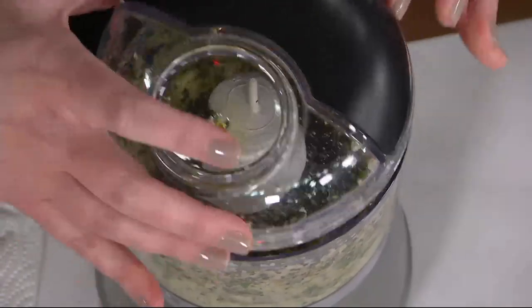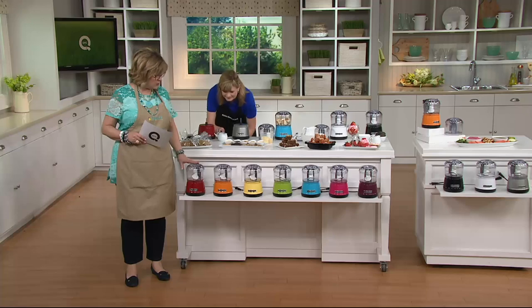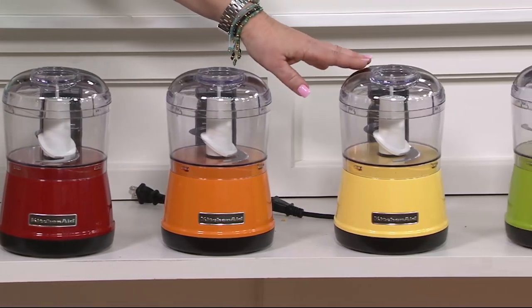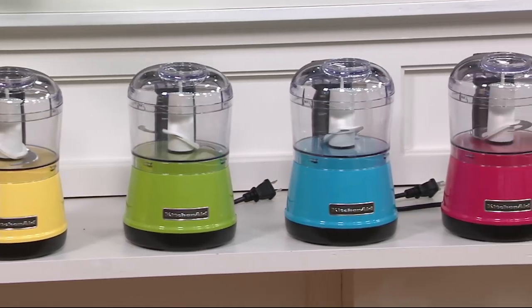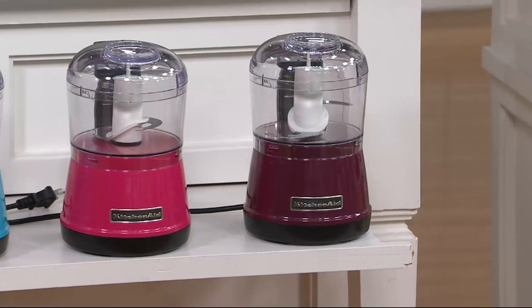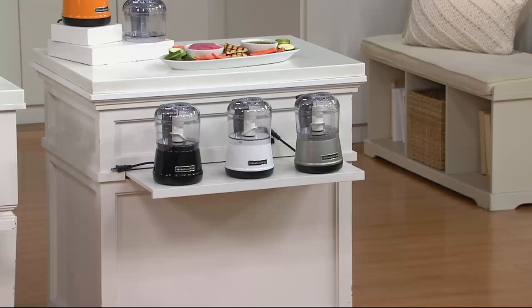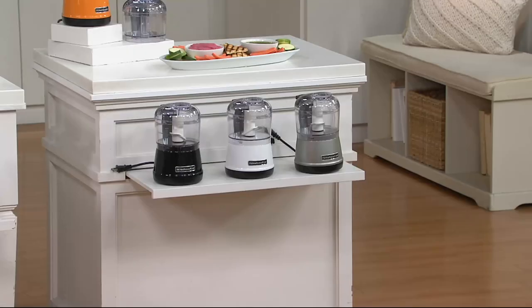Let me show everybody the colors real quick. If you want one of these, get in line — these are popular. We have red, always popular with our KitchenAid customers. We also have it in tangerine, this wonderful vintage yellow we call majestic yellow, green apple, crystal blue which is like a robin's egg, cranberry which is a purpley-pink, and boysenberry which is really purple on the end. Then we also have black, white, and that gorgeous contour silver. All of the popular KitchenAid mixer colors we now have in our two-speed chopper.